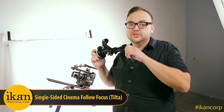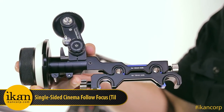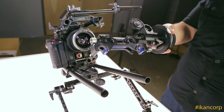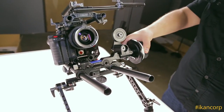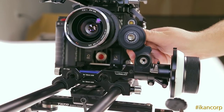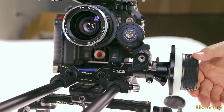This is the Tilta single-sided cinema follow focus that you can order from icancorp.com. What's really cool about this follow focus is it comes ready for 15mm rods or 19mm rods. It has quick release functionality — all you have to do is put it right on the rods, slide it into place, and tighten it down. Just move your gear into place, tighten it up, and you're ready to pull focus.